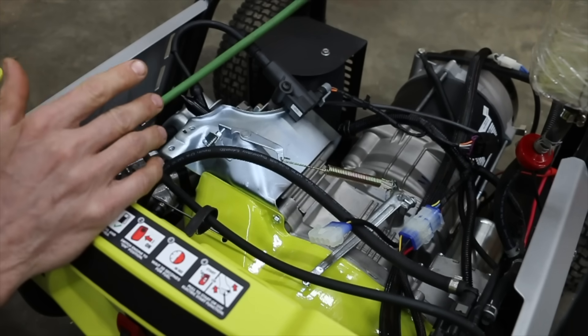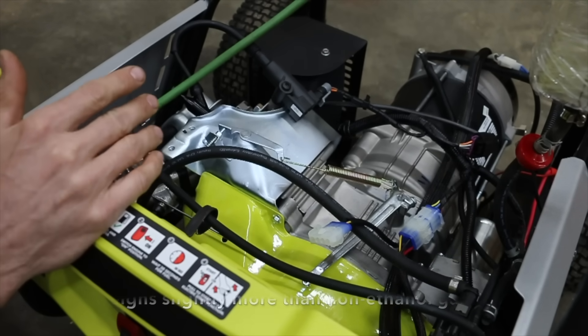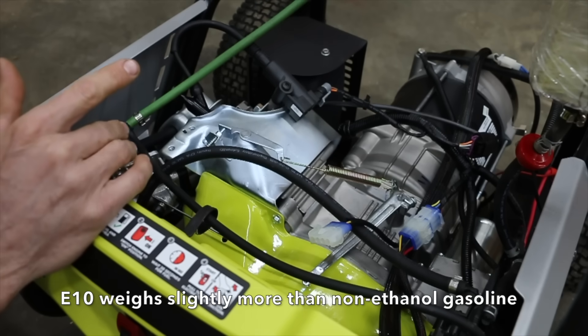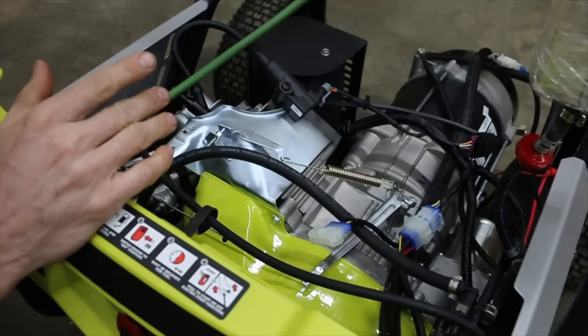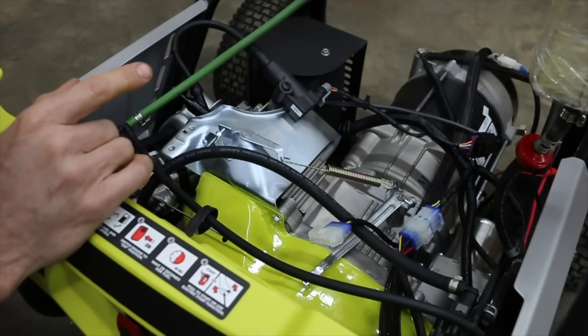Since gasoline and ethanol don't weigh the same, and I'll be testing two different types of fuel — one with ethanol and one without — I'll be using volume to determine how much fuel goes into the system instead of just weight. Before I begin the test, I'm going to go ahead and warm up the engine for a few minutes.